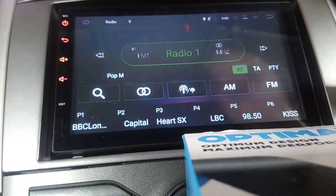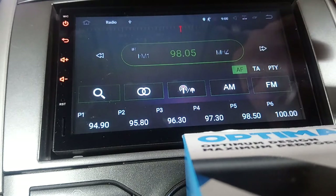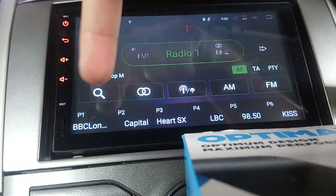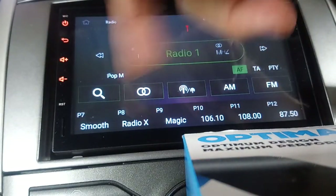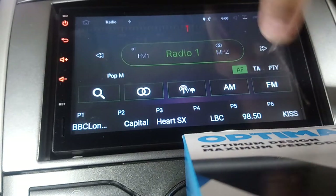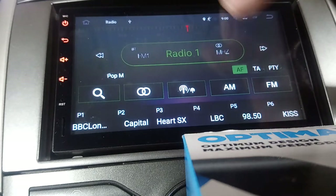The radio is really basic - there's not many settings on it. You can move left and right to whatever station you want, or tap the search button and it will find a station for you. The magnifying glass is for AutoStore - press that and it goes through the whole list and saves whatever it finds in the presets at the bottom. The presets go up to 18. You've also got stereo and mono, local and national, AM and FM, auto frequency, traffic announcements, and PTY - I've never actually used PTY so maybe someone else can tell me what that does. That's pretty much it for the radio - it's really basic but it does the job.